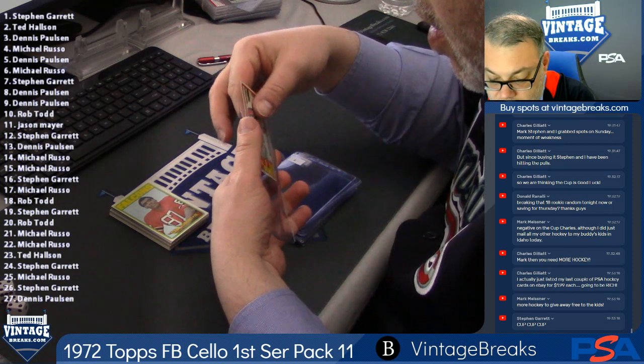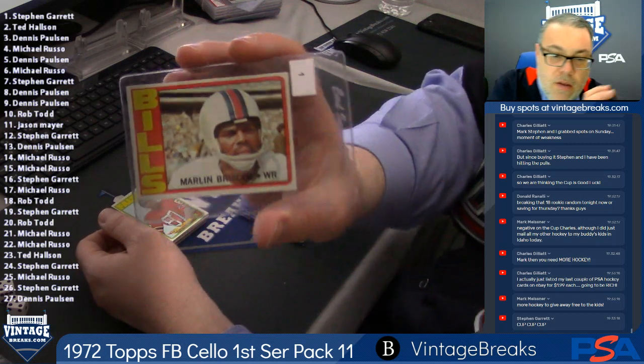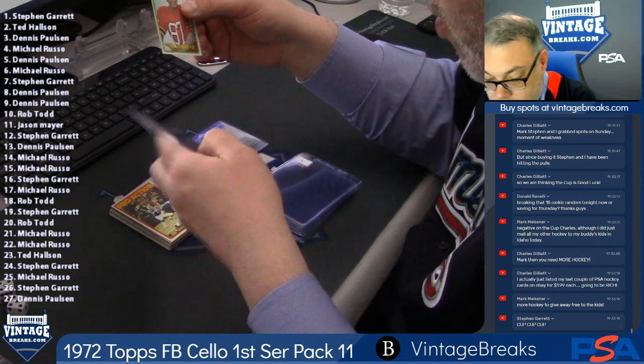Razor sharp, these cards are. Let me tell you something — any star that comes out of here, if it's halfway centered, it's gorgeous. Claude Humphrey, spot number two.